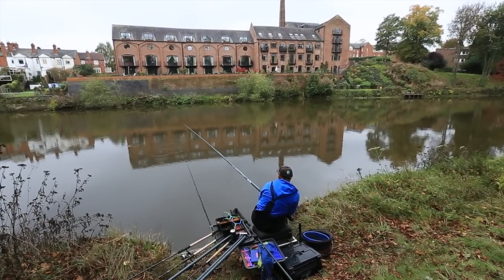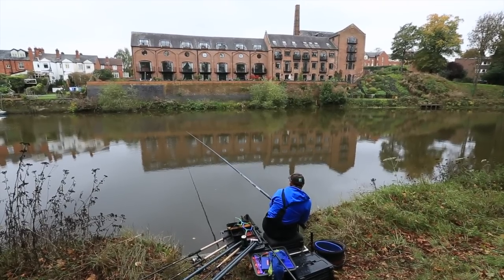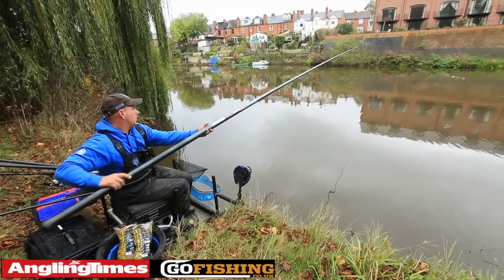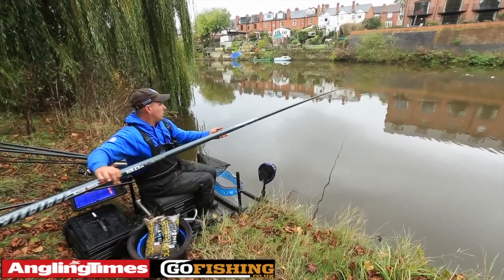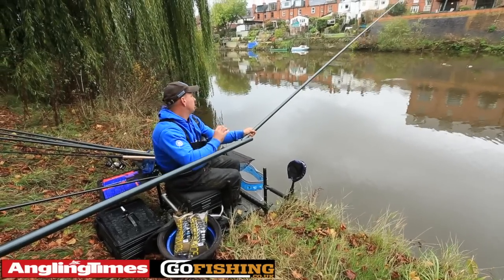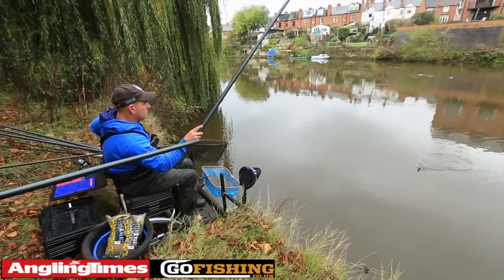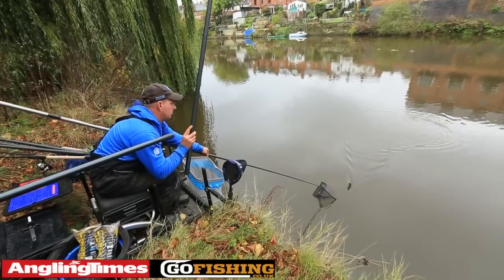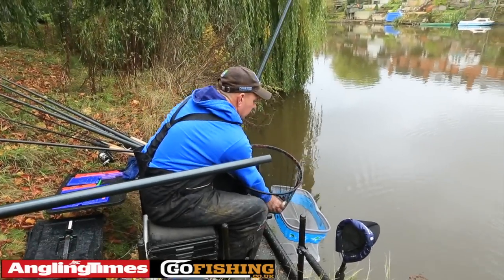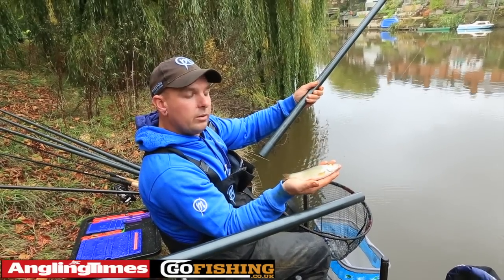Here it goes. We're just easing it through nice and slowly. Here we go — I think we've got a nice roach here. And there we have it — a lovely River Severn roach! Try this on your local venue and you're sure to catch fish.